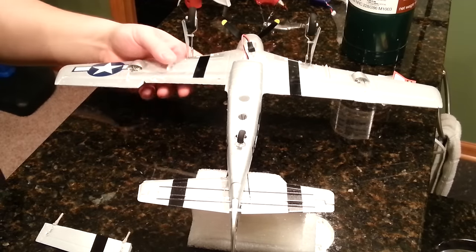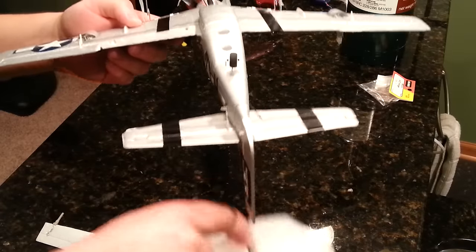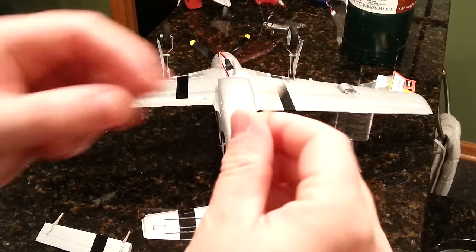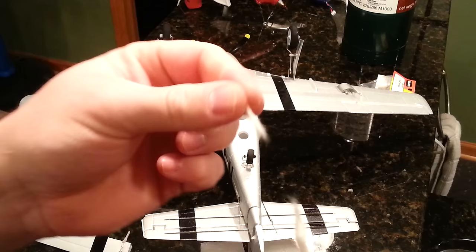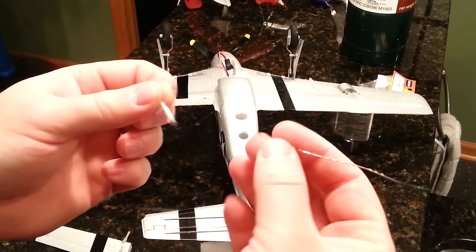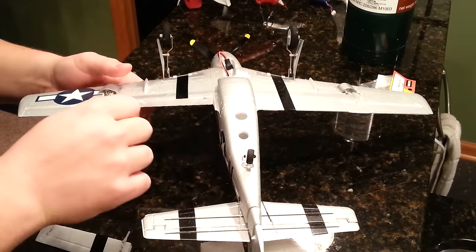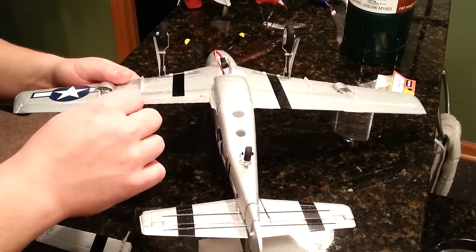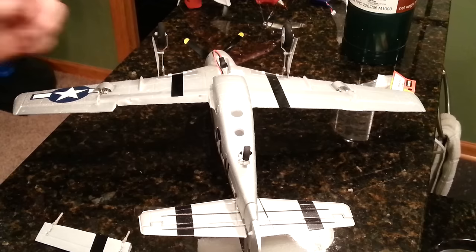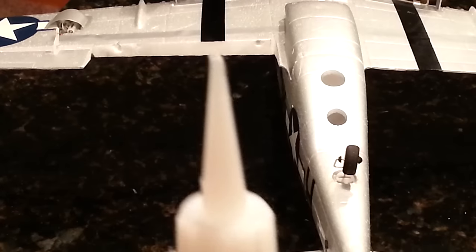Okay guys, part three started. I wanted to show you how I'm going to resolve an extra hole I created. I'll leave this upside down, take a q-tip, pull off some cotton, wrap it on the tip of a wire tool, and work it into the hole I'm not going to use. The objective is to wick up a medium CA product, which is going to give us a really nice firm and strong finish.